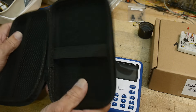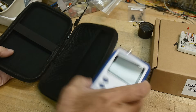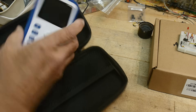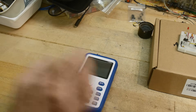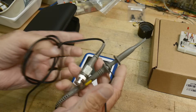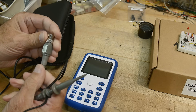It came with — this was kind of thrown into the box extra — some type of a case. It does come with a true oscilloscope probe, BNC, with 6100 markings on it. Standard probe.